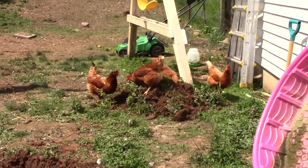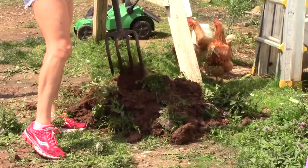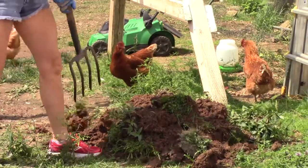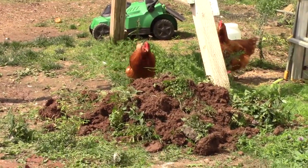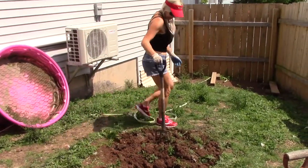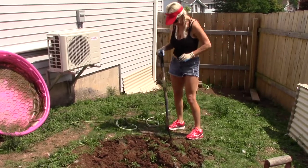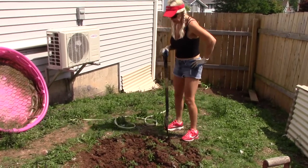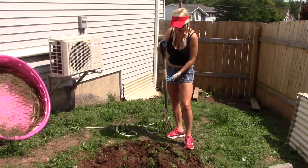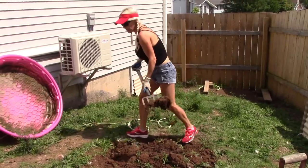The worms in this are amazing — worms everywhere! Once basically this center gets totally broken up, as I've done the edge already, once that gets done it's pretty easy after that. This is the toughest part, no doubt, especially in this kind of temperature.